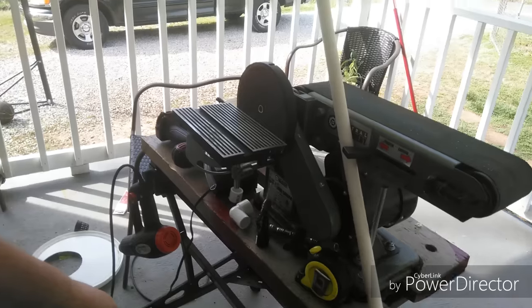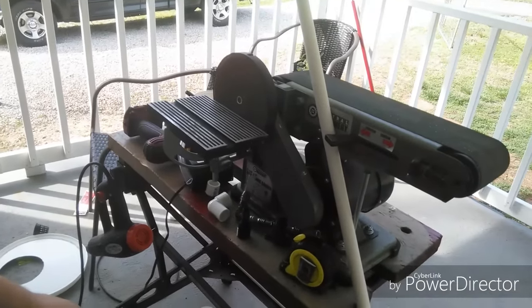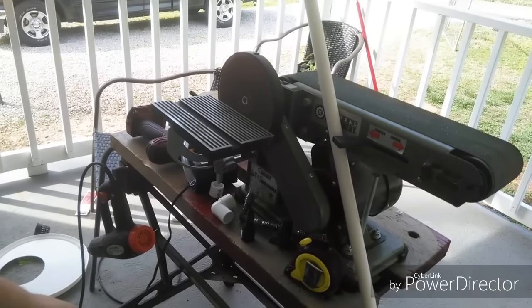All right, we are here for part three of the hydroponics vertical reining tower.